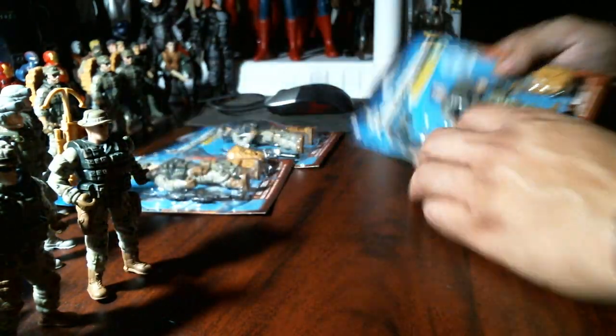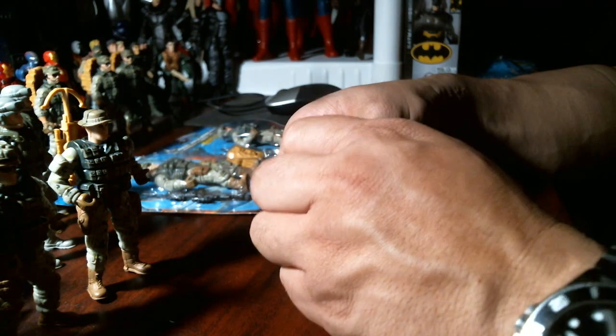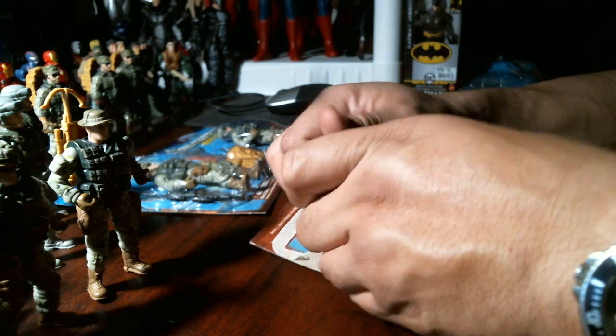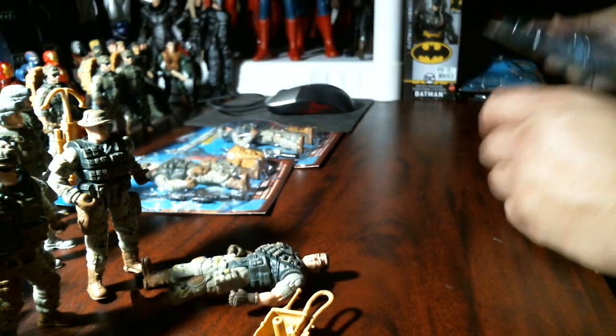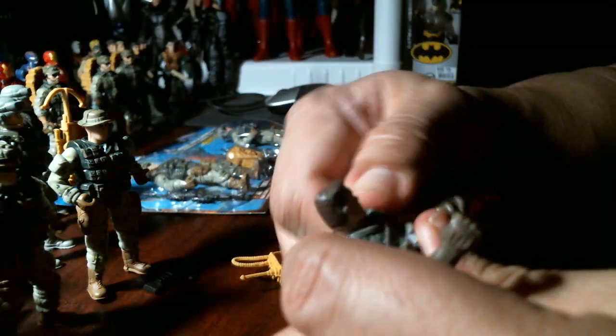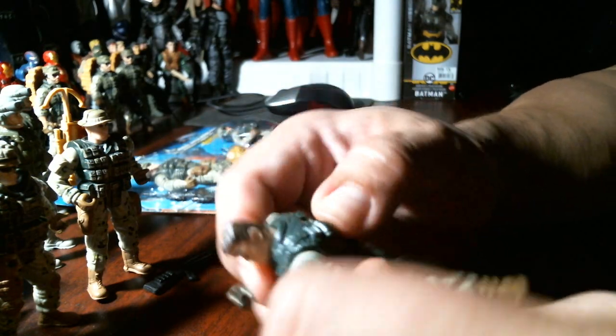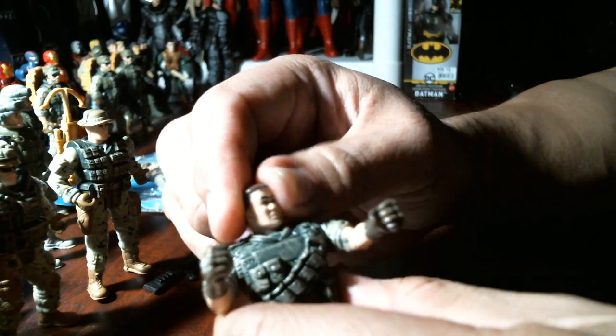Let's open the Asian dude. I could stretch this out and make a video on each one individually, but let's do them all together. It's got double screws, needs to be trimmed a little better, head turns pretty good. He's Asian — Asian special forces. He can sit down pretty good, good vehicle driver. Nothing on the feet, doesn't say Chap Mei. Here's the backpack.